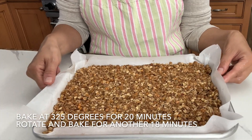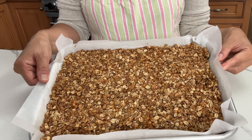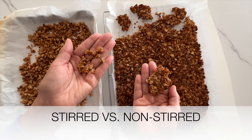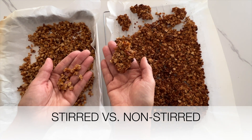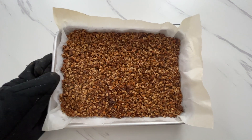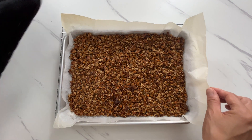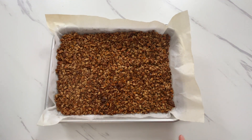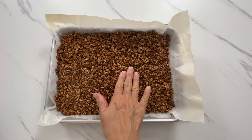Bake at 325 degrees for 20 minutes, then rotate the baking sheet and bake for another 18 minutes. I found that not stirring the mixture while baking is one of the keys to having chunky granola. After a total of 38 minutes of baking time, let it set on the cooling rack until it is completely cooled before eating. Otherwise, you may not taste the crunchiness you are looking for.